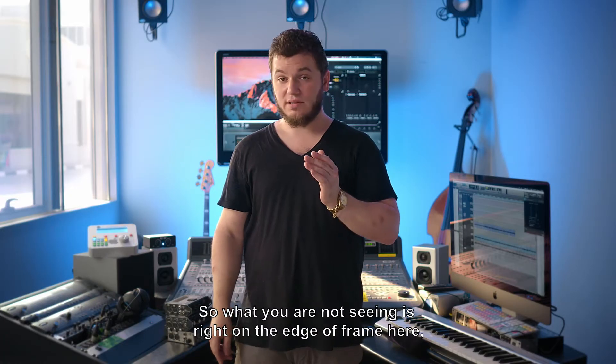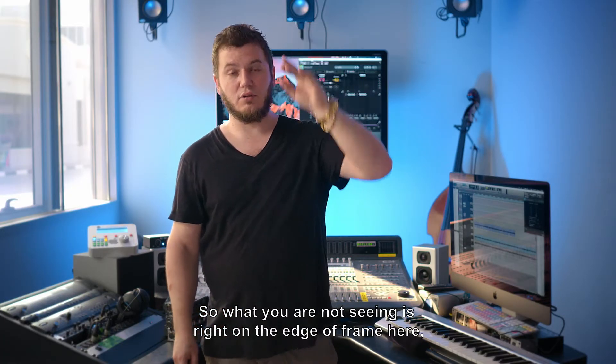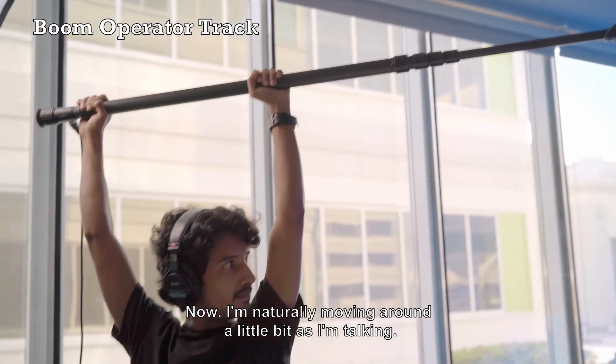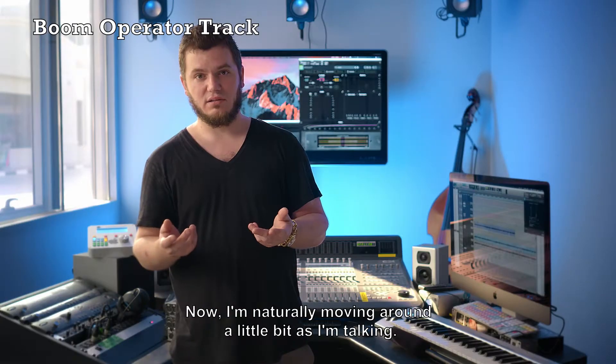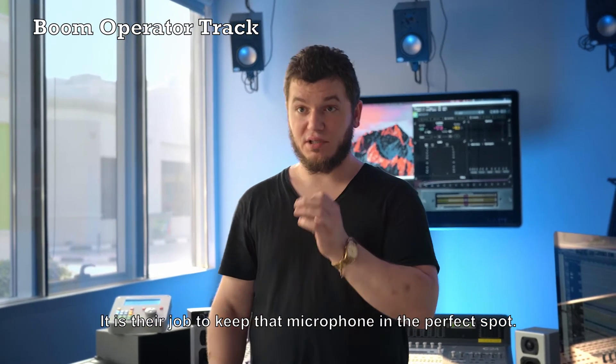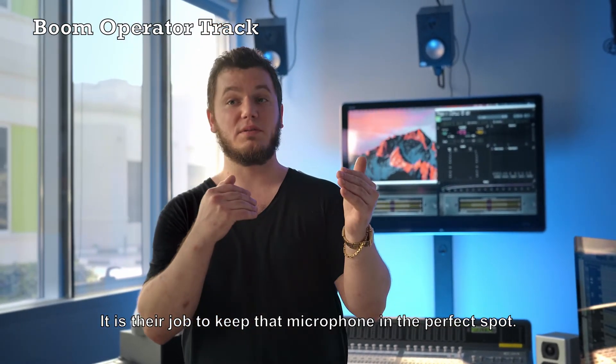So, what you're not seeing is right on the edge of frame here we have two boom poles active. One of them is on a stand, and one of them is with an operator. Now I'm naturally moving around a little bit as I'm talking. This is the importance of having a boom operator on set — it is their job to keep that microphone in the perfect spot.